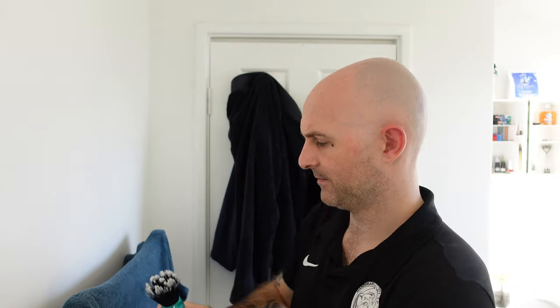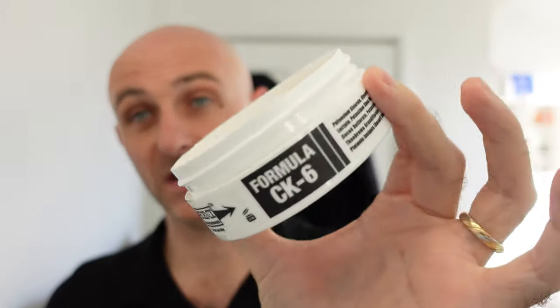So I'll load up my Envy Shave brush first. I was going to load them off camera, but there are always conspiracy theorists who'll think I loaded the same soap in both brushes. So you know this is CK6 because it's a white tub and it says CK6 on it — roughly 10 seconds of loading.